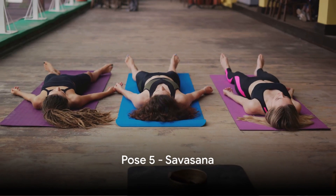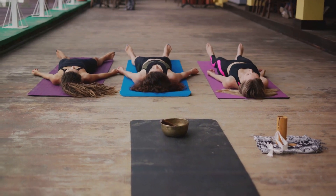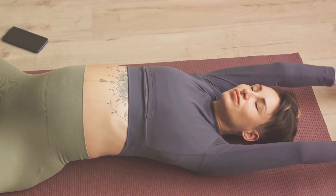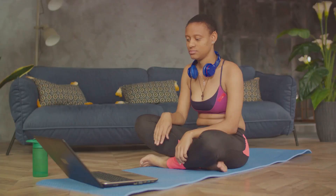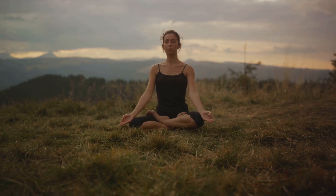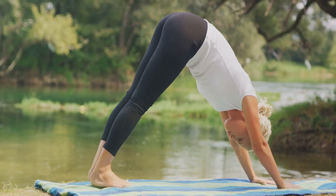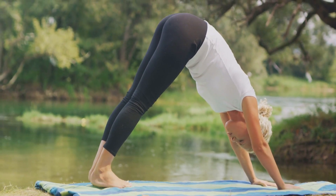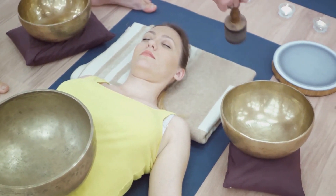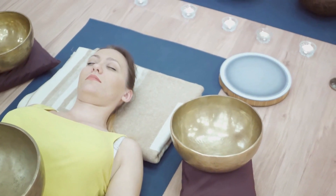Finally, we conclude with Savasana, often referred to as the Final Relaxation Pose. This pose is the ultimate act of conscious surrender. Begin by lying flat on your back, legs comfortably apart, and your arms resting alongside your body with palms facing upwards. Close your eyes and take deep, slow breaths, allowing your body to feel heavy on the ground. Imagine a wave of relaxation washing over you, starting from your toes and gradually moving up to the top of your head. Allow this wave to carry away any remaining tension or stress. Savasana gives the body a chance to regroup and reset, promoting total relaxation and stress relief — ideal for those seeking to unwind after a long day.